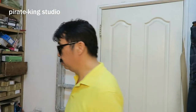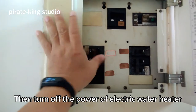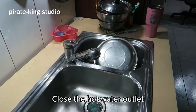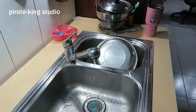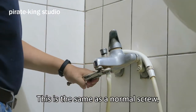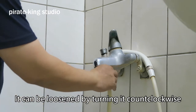Let's get started now. Close the outlet valve of the water supply. Then turn off the power of the electric water heater. Close the hot water outlet and drain the water in the pipe. Now remove the hose — this is the same as a normal screw, it can be loosened by turning it counterclockwise.